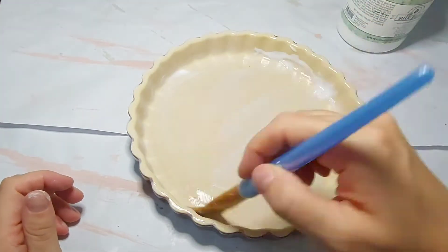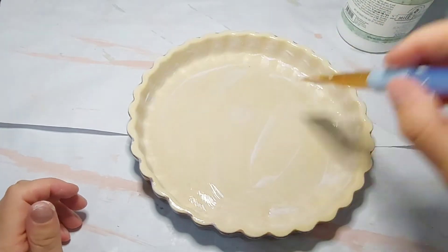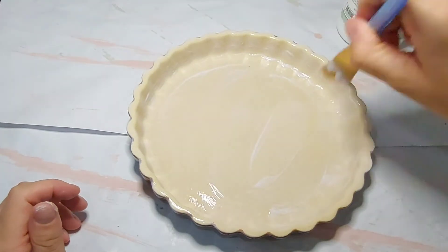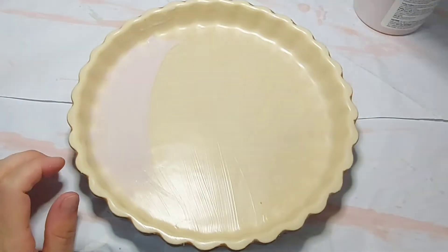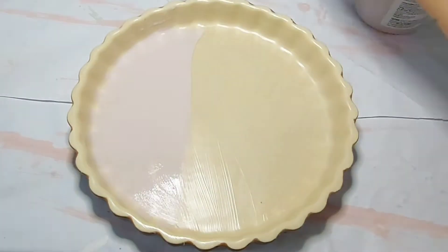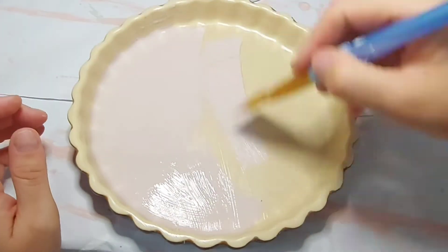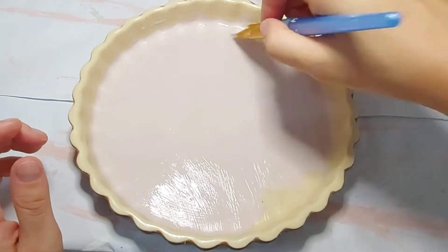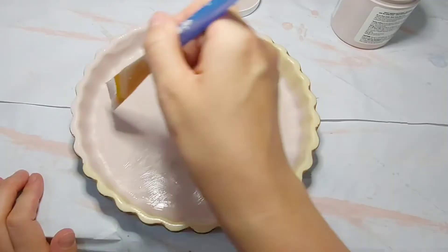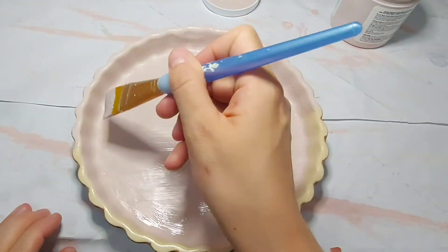I gave it a good layer all over the inside, as I have plans to cover the outside with something else that you will see coming up. Once the bonding agent was completely dry I went in with Rust-Oleum's chalked paint in blush pink and gave the inside and up the sides a complete coat, letting it dry before giving it a light second coat.